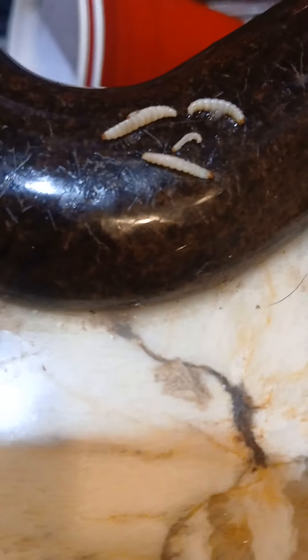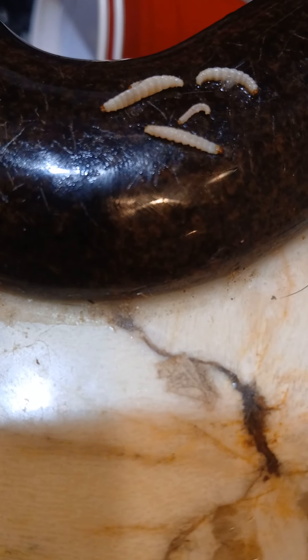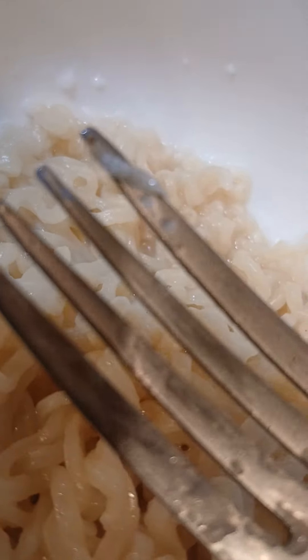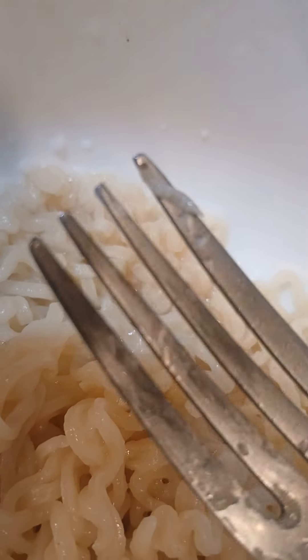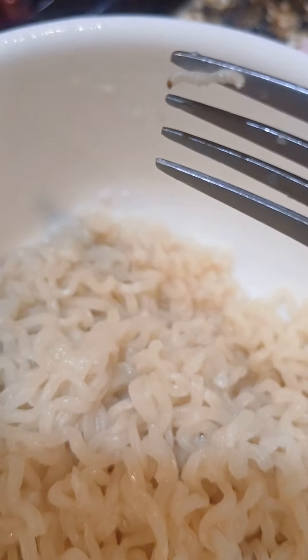Look at these brown dots — these little noodles turn out to have little legs. These little noodles turn out to be worms. Legitimately, ramen noodles. Why the hell is there a bunch of little worms in my damn noodle packet?